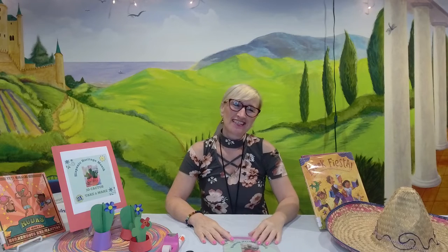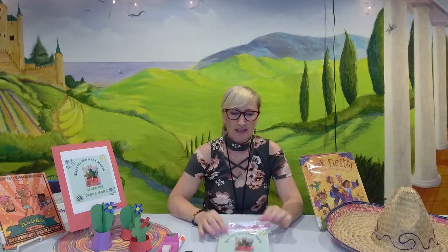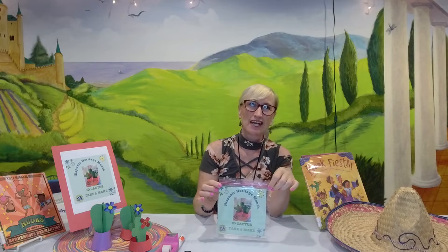Hello, my name is Anna Fennerty. I'm a librarian at Wicomico Public Libraries at the St. Baines Branch, and I'm here to show you how to make a 3D cactus take-and-make craft, because we are celebrating Hispanic Heritage Month.